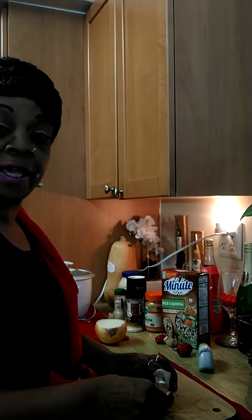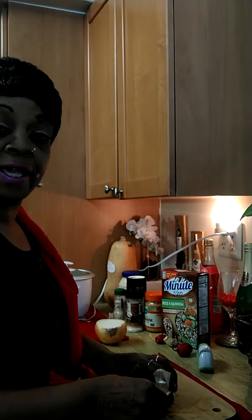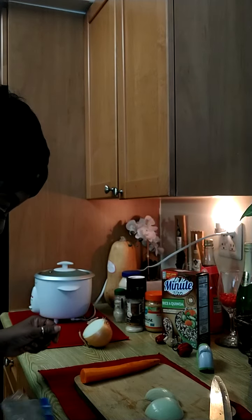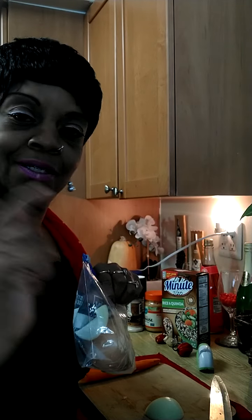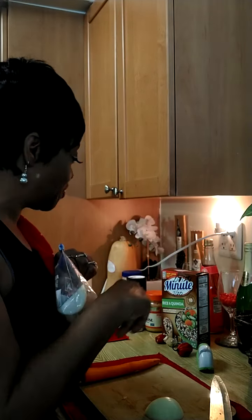I'm going to take a little bit of this onion — actually, that may be too much. I'll probably do half of that. I don't want to over-flavor the cabbage with onion in this coleslaw. I'm going to use half the onion and put the other half away. Always keep Ziploc bags available for your leftovers — you all know that, right?